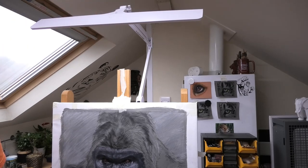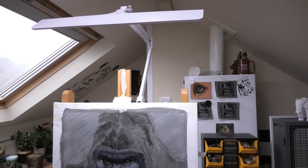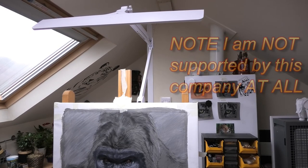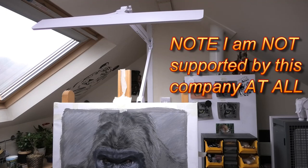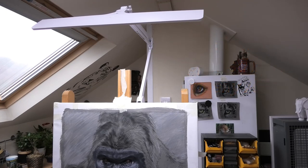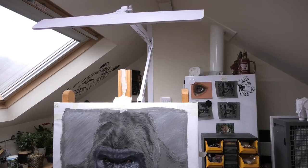I got mine off Amazon — there's an affiliate link below, and if you use it I get a few pennies towards my own art supplies. You can see how much room this light is going to save me; I won't be tripping over wires or hitting extension poles. I could even have one either side of my large oil paintings to evenly light them from side to side. Hope you've enjoyed this quick video and I'll see you all again real soon.